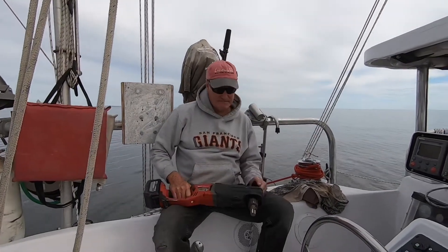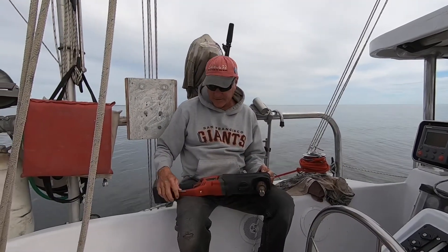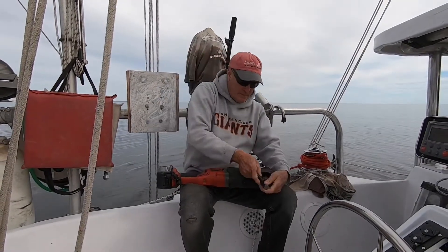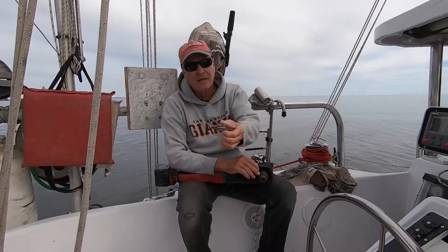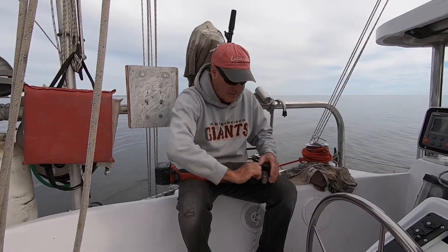Hey guys, I'm going to tell you about this drill. Basically, this little chuck takes the place of a winch handle. You can buy it online — it's about $30 to $50 depending on who you buy it from. This is what it looks like. It fits a right angle drill, and I use it like a winch handle. Works really good.